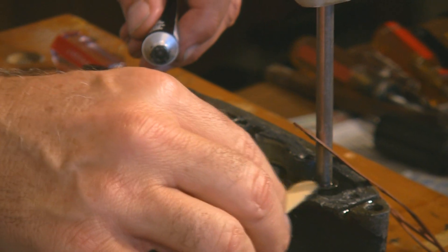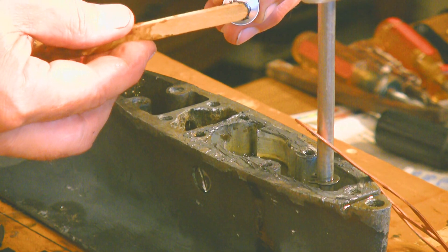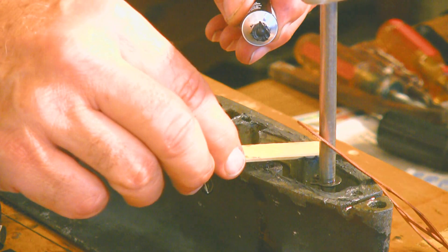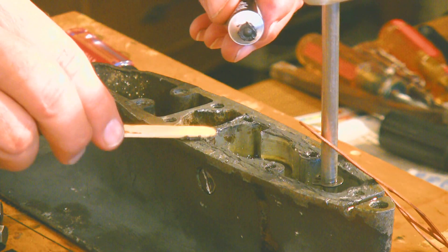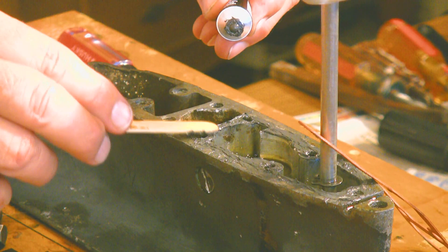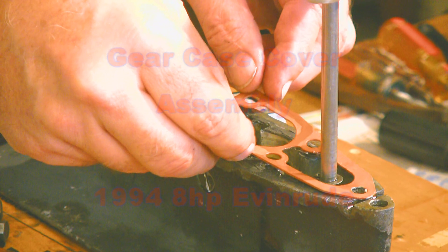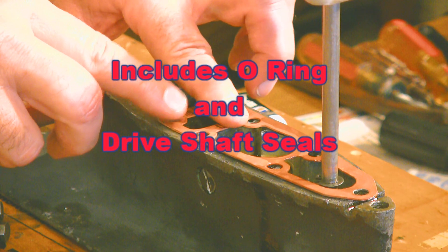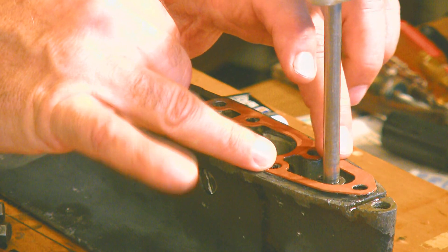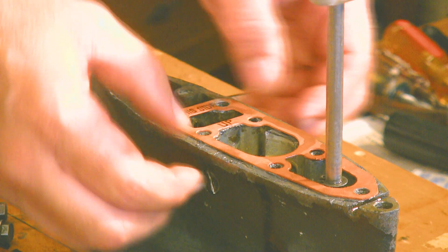Just going to put this gasket sealer on and then we're ready to go ahead and drop the cap down and tighten the bolts, and then we'll go on to the real purpose of this and get our water pump reinstalled or replaced — I'm going to put a new one in. When I took this off, the gasket sealer was only on one side, and that's what we'll do this time too.